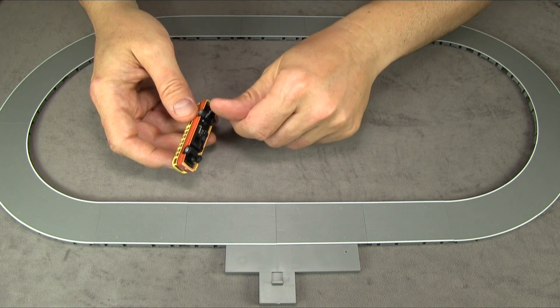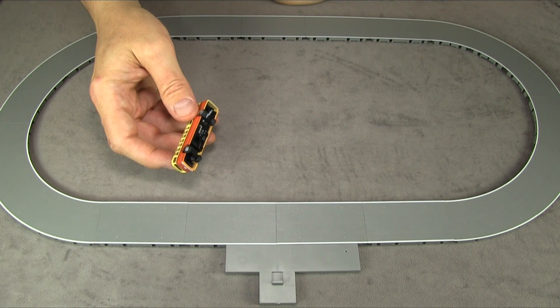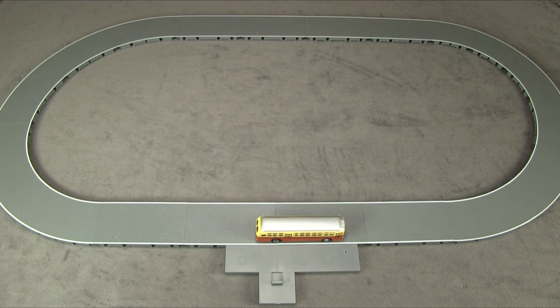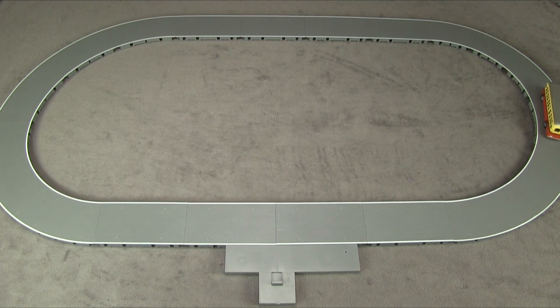To get the bus going, you hit the switch on the bottom, set it on the track, and it takes care of itself from there. One cool thing I noticed is that the headlights actually dim when it stops, and the taillights get brighter — as if the brakes are on. It just runs around following the wire. There are also a couple of extra magnets in the set that you can place under the road in different spots if you want the bus to speed up or slow down.